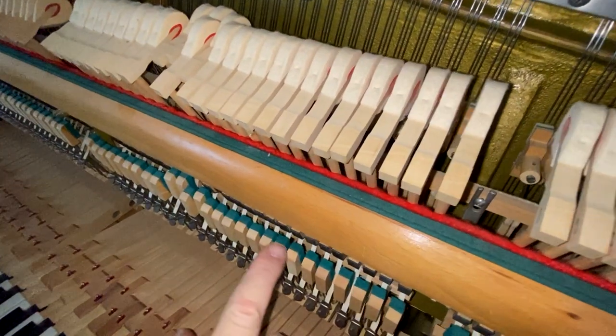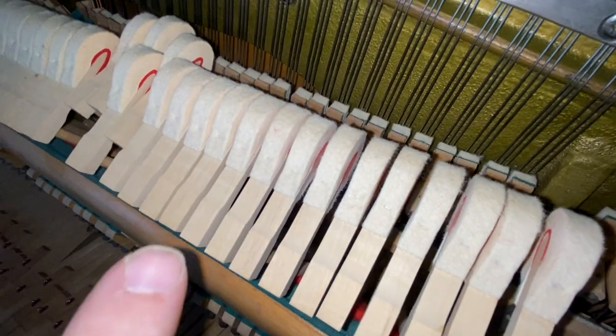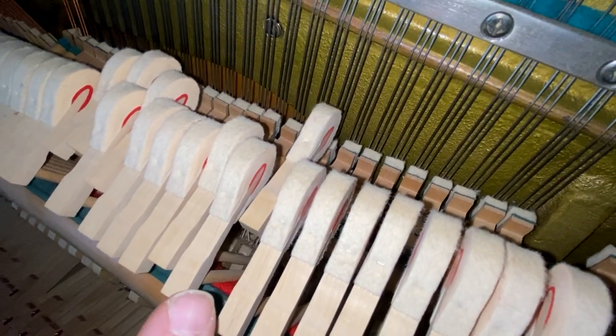This is a back check. Now, if you look up here at the hammer, you see how when the hammer hits the string, comes back, gets caught at a certain point? That's what's called catching.